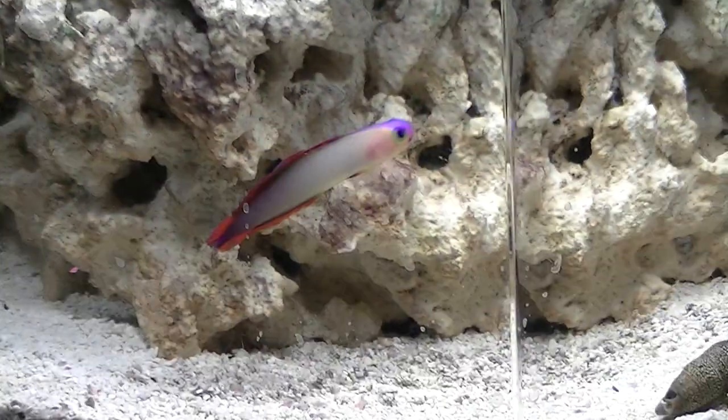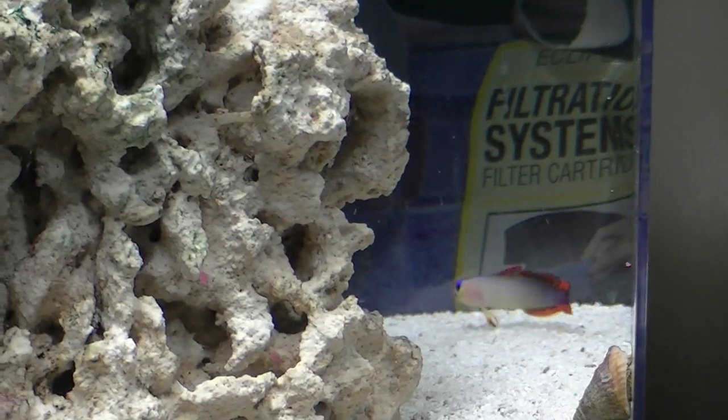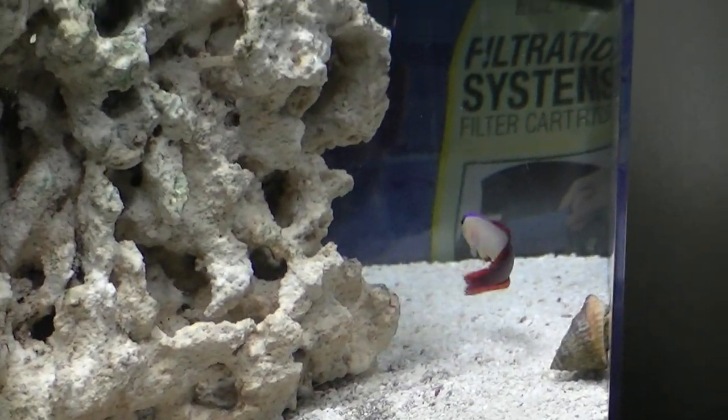I have this purple firefish. They're pretty small fish — they don't get much bigger than this, I mean a little bit longer. He is still pretty young probably.